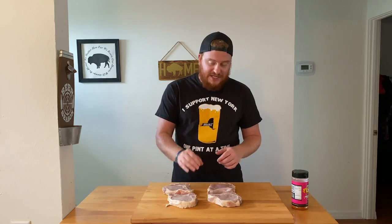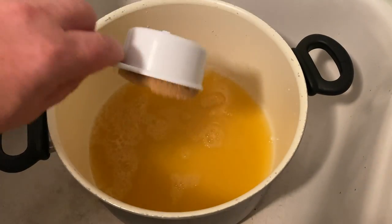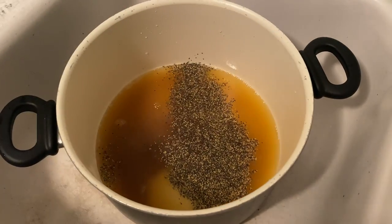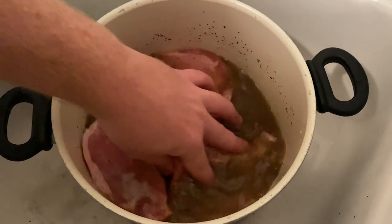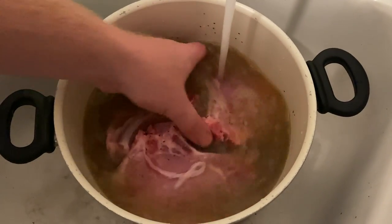I already brined these chops. I added two cups of pineapple juice, a half a cup of brown sugar, a half a cup of salt, and one tablespoon of coarse black pepper. I mixed that all together, then I added all four of these chops into that mixture. To finish it, I just topped it off with water to make sure all the chops were covered.